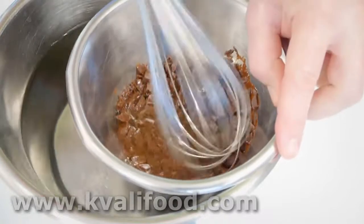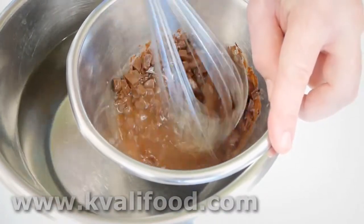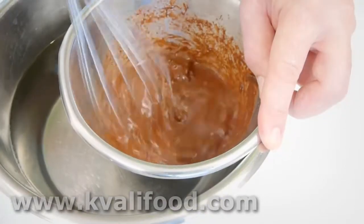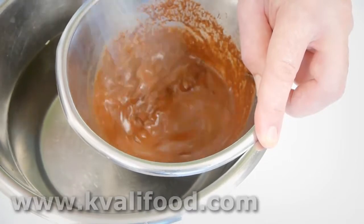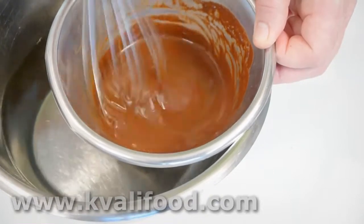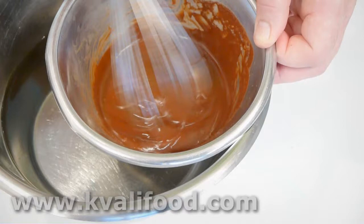I put it up into a warm water bath — this is just warm tap water. You can use warm water in a saucepan, like a normal water bath. Then we have to whisk until it melts. We are not whisking air into it; we have to whisk until it has a smooth and shiny surface.